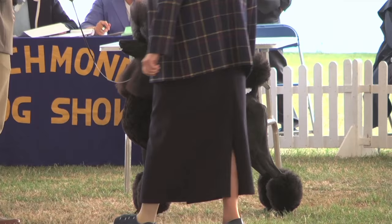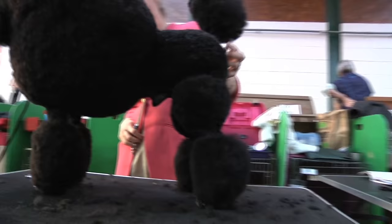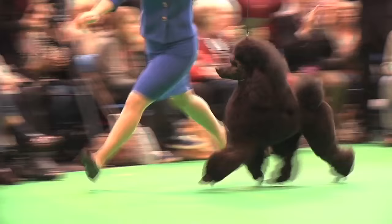Yes. Originally we had to show them in the traditional show trim — the continental, the English saddle, or puppy pants. But now it's been relaxed and we can show in any trim. So that suggests you can still show a corded poodle? Yes, you can.